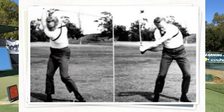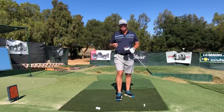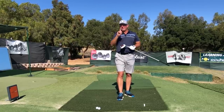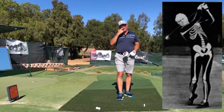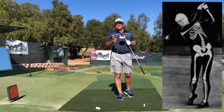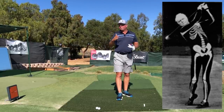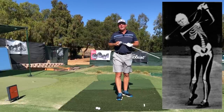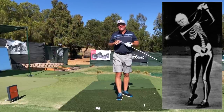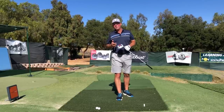Mike Austin was the same way — he had quite a mystique about him. Did Mike take any secrets to his grave? I think he did. I think he had one big secret that he took to his grave, but I don't think he even realized exactly what he was doing, because I think he would have shared it in some tape, film, or video otherwise.